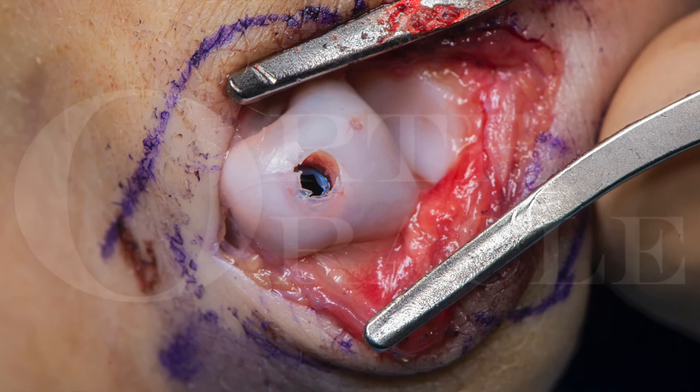A next tip I have found very useful, learned over a period of time, is during closure. I do not routinely close the capsule at all. I allow the edges to fall in place and just close the extensor hood. In my mind, this prevents or reduces the risk of capsular contracture, which is a common cause of stiffness afterwards.